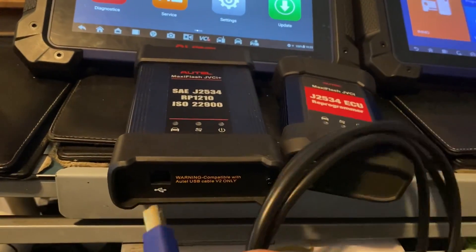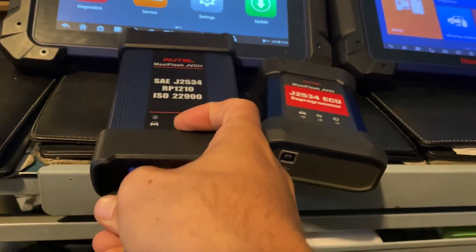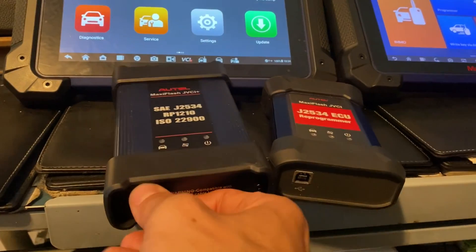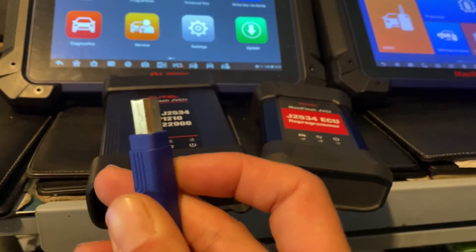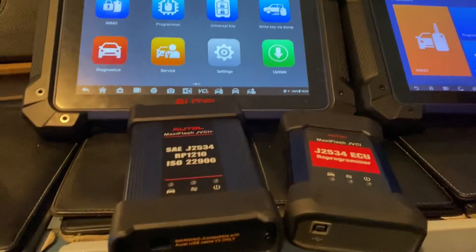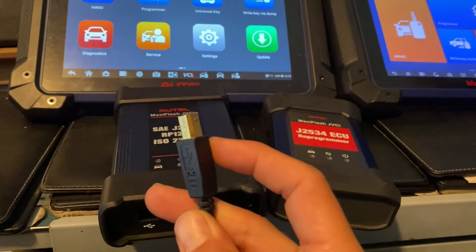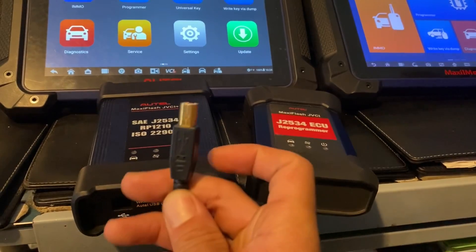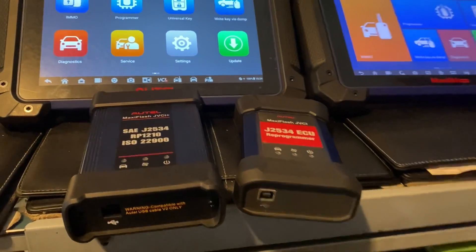On this end it's special — it's recessed here so that it can fit in the port. This part here is recessed. So if we try to take, for example, the APC 101, it's not recessed and it won't fit in and won't stay in. You have to use that blue version 2 cable.